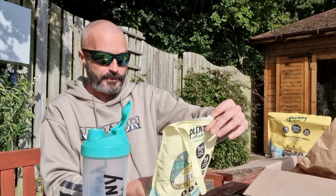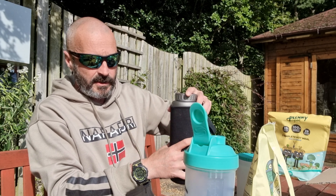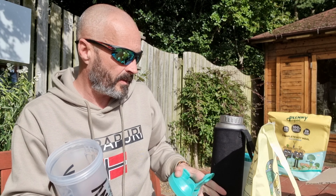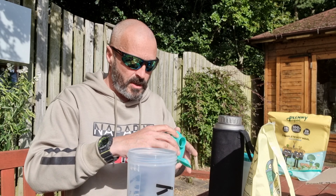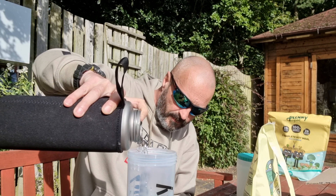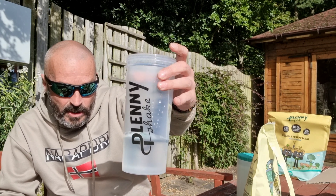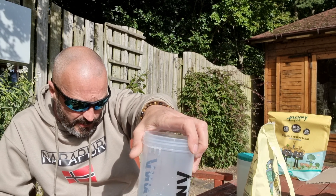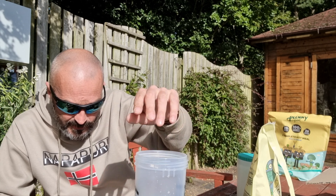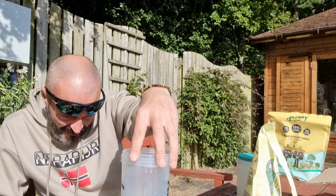First things first, what we've got is we'll crack it all open. I need to get the wee measuring thing, so we'll just get that just now. Right, 300ml of water — put that in first. The actual mug part has got the measurements on it, so let's see what it is now.